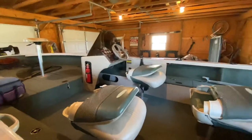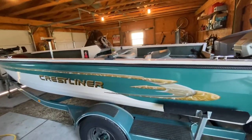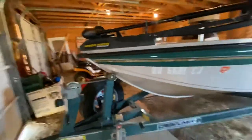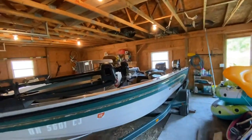Just thought I'd give you a quick overview of this Crestliner. Not bad lines on it. Up front, it has that keel that kind of keeps the splash away from you. So anyway, thanks guys.